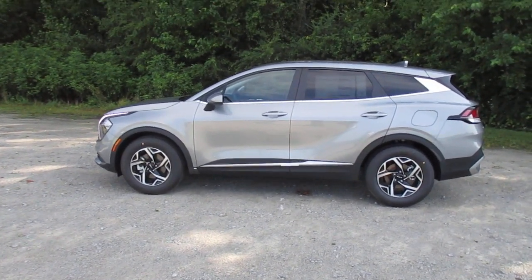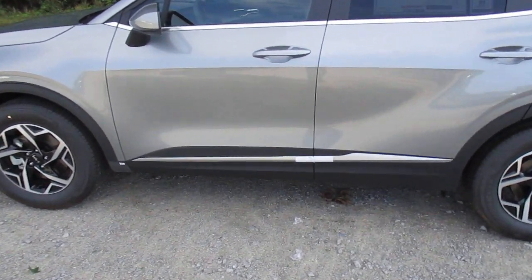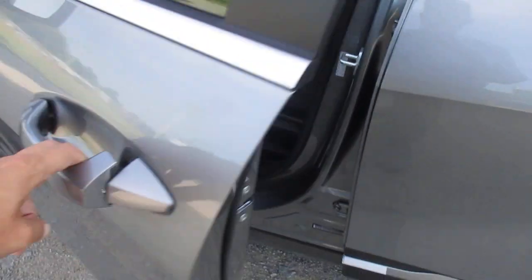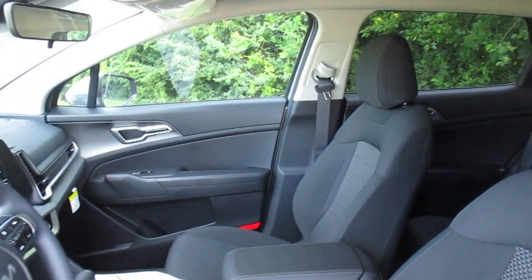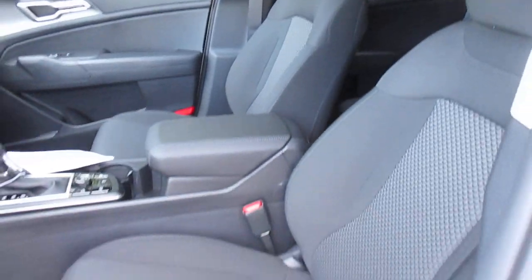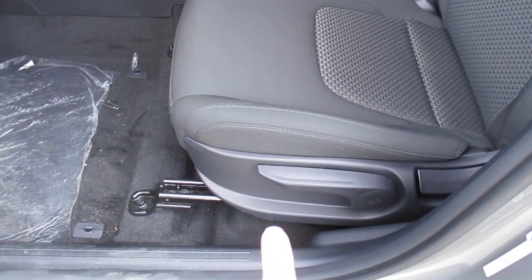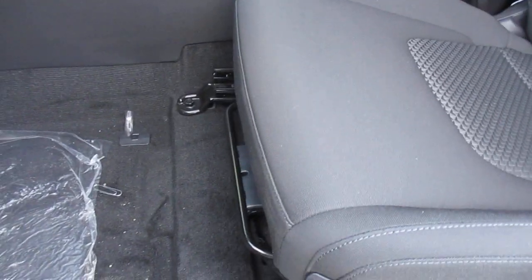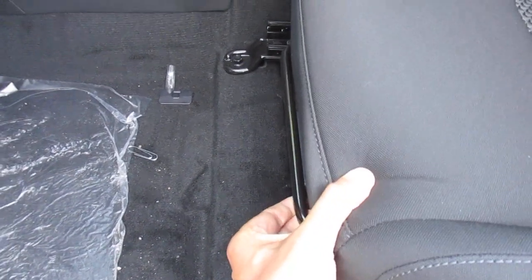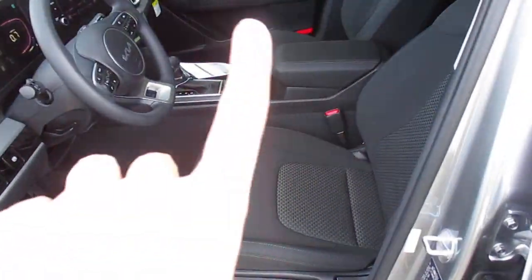This vehicle is going to have manually operated seats and we'll show today how to operate them. There's a quick glimpse at the interior. To move our seat backward and forward, we'll grab this metal bar and the seat will slide backward and forward to your adjusted distance from the seat to the steering wheel.